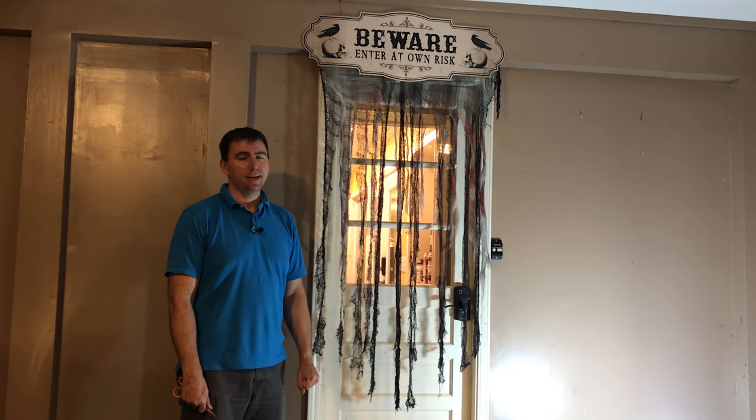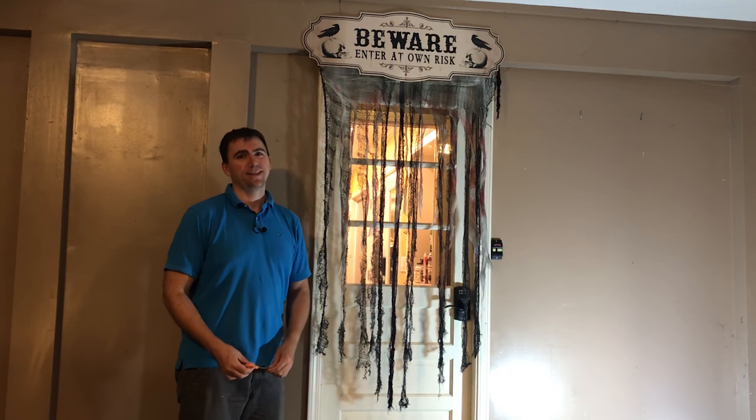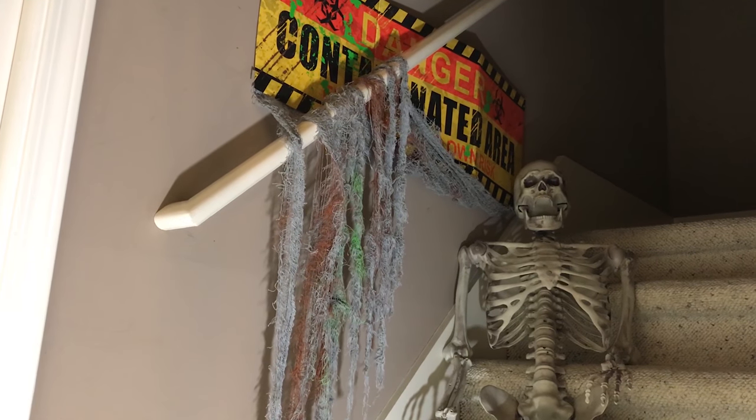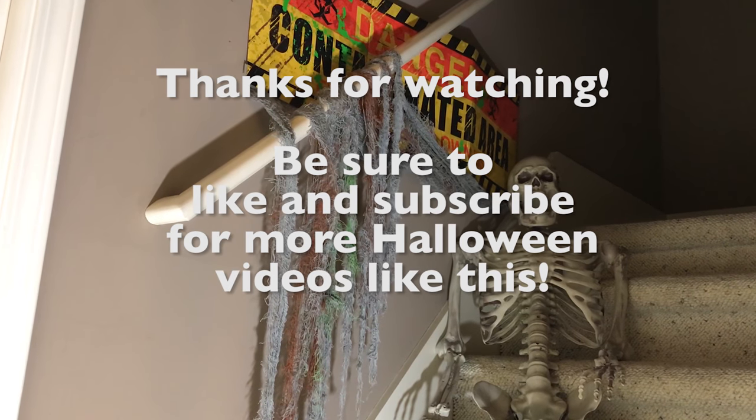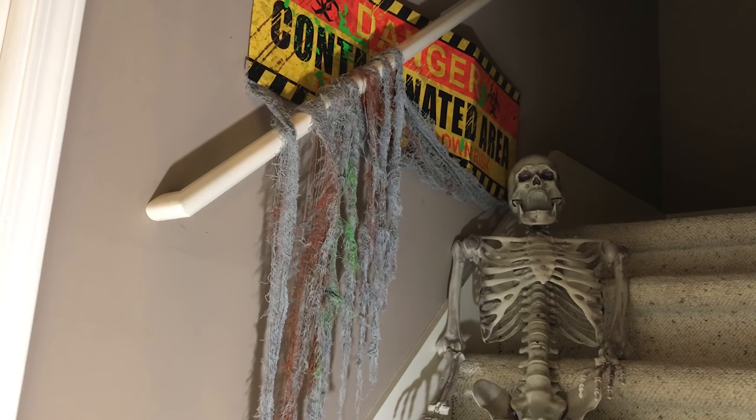That's it for today, guys. Thanks for everything. Happy haunting. Take care.